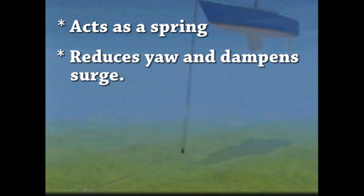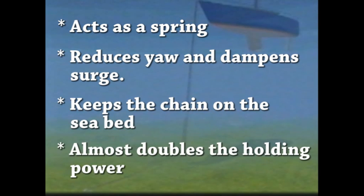While it is like that, it acts as a spring to absorb shock and stop snubbing. It reduces the yaw of the vessel and dampens the surge from waves and wakes. These are two of the main reasons why an anchor dislodges and a boat drags. The force on the vessel has got to lift this weight before any significant pressure is put on the anchor.